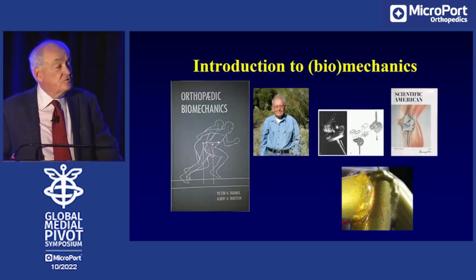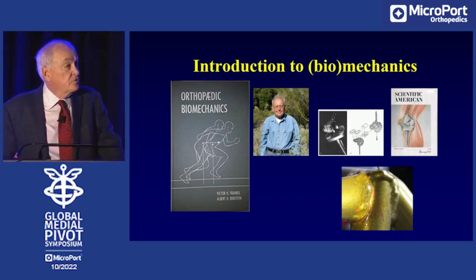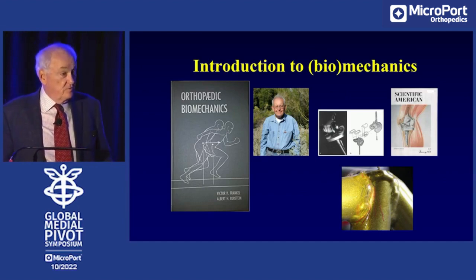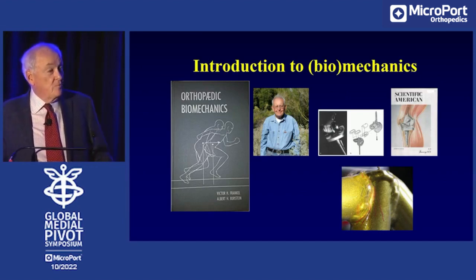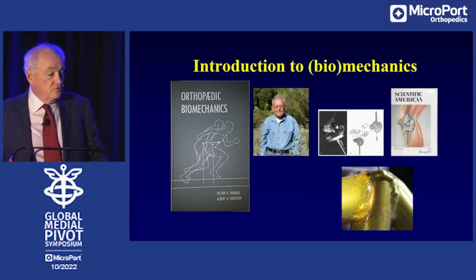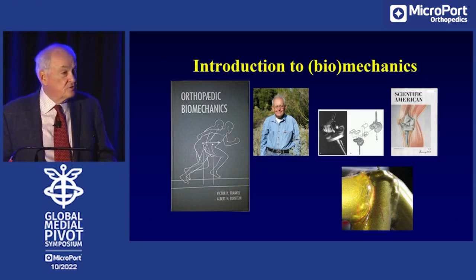My first introduction to biomechanics came with Larry Matthews, who just recently passed, and the Bible that we used was the Frankel and Burstein orthopedic biomechanics. What I did with Larry Matthews was something that has been supplanted now by computer technology, but we looked at all of the welds on the spherocentric knee with stress coat to see if it was going to be strong enough to withstand the stresses they'd find in the body.